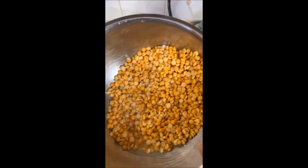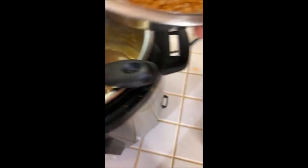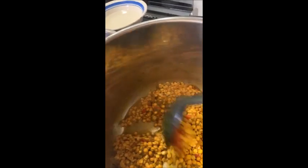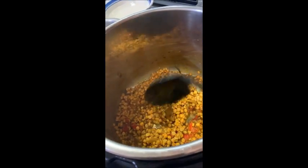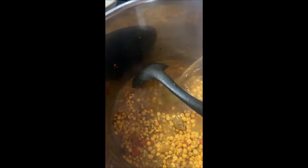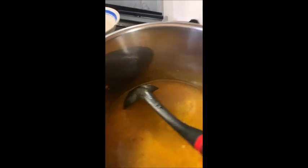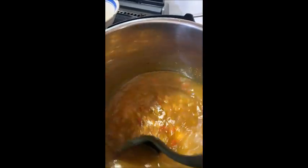I washed my dal and I'm going to throw it in now. This is what it looks like after I add my washed dal, or split peas, into my Instant Pot. We're going to add some water to that. As my sister will tell you, measurements is not something that I'm good at, which is why I just cook for my home.